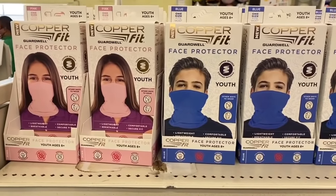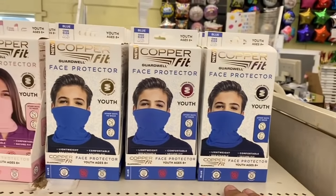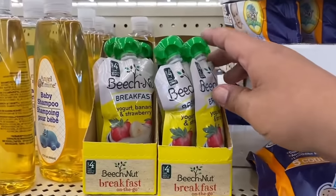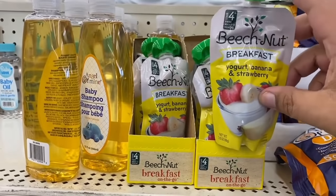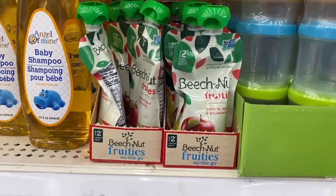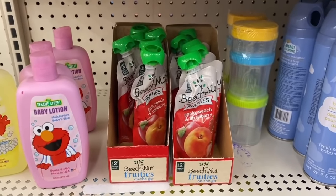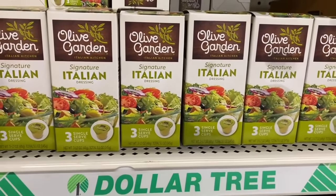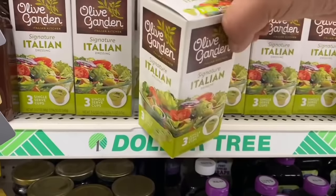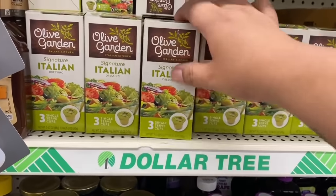These finally made it to my Dollar Tree! I'm grabbing a couple — great for boys and girls, definitely a good deal for only a dollar. They also have some pretty healthy snacks for kids: Beech-Nut breakfast blend, apple and banana which is non-GMO certified, and apple peach and strawberry — pretty cool for a dollar. And they carry Olive Garden signature Italian dressing — you get three individual cups for a dollar! I never knew Olive Garden made a bottled dressing but that is pretty cool.